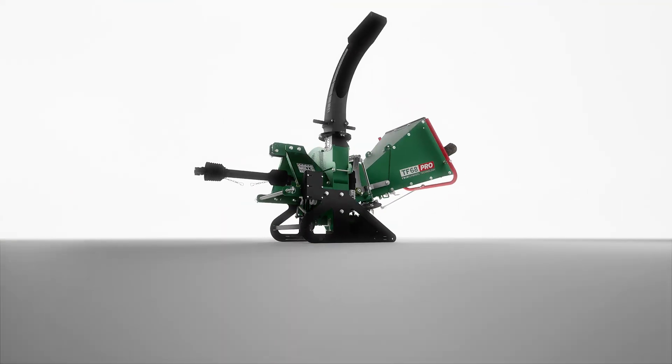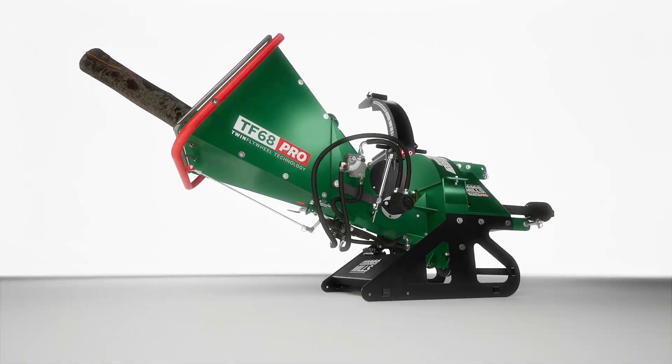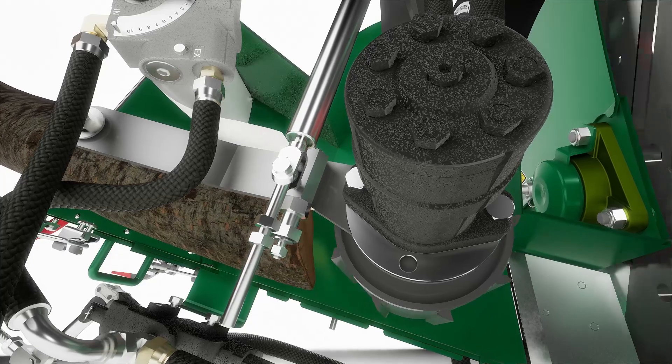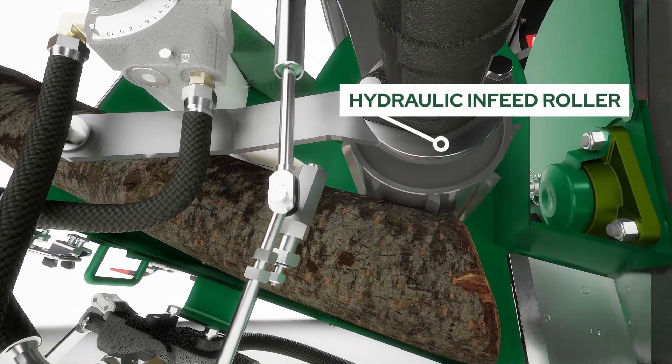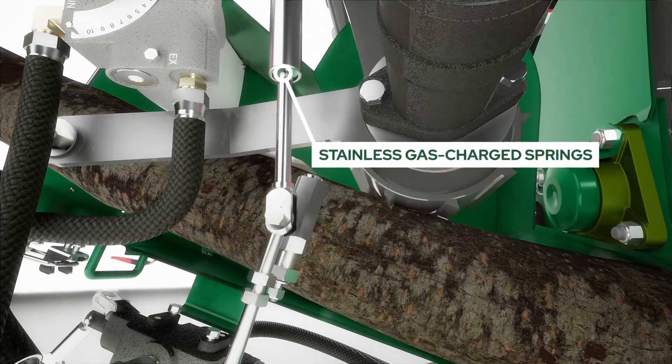Introducing Woodland Mills Pro Series Twin Flywheel PTO Driven Wood Chippers, engineered to optimize material processing. Each Pro model is equipped with a self-contained hydraulic infeed system. The infeed roller is mounted to a swing arm assembly, featuring stainless gas-charged springs,